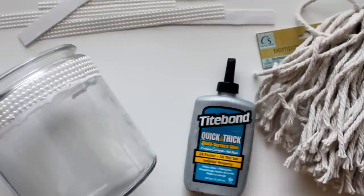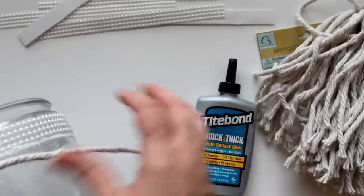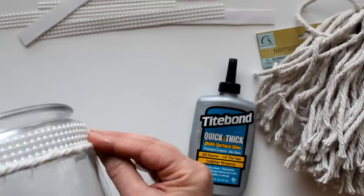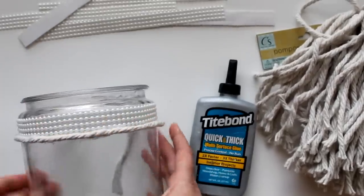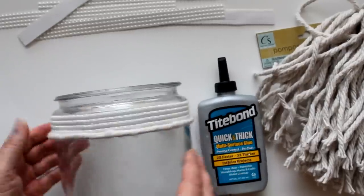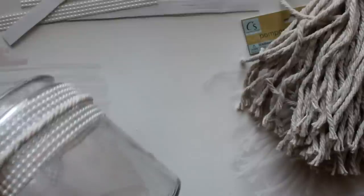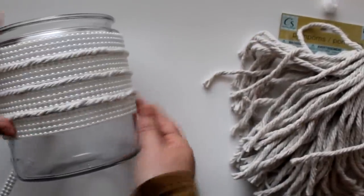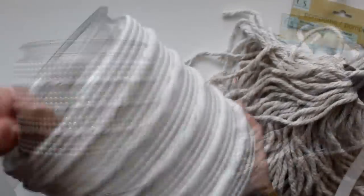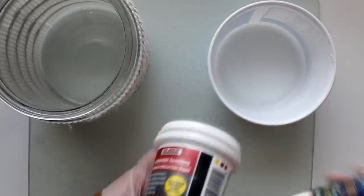Next I'm going to take some Titebond glue - I get that at Lowe's, Home Depot also sells it - and put a strip at the bottom of the pearls, then use that to attach one of the mop strands. I'll pull that all the way around the outside of the canister. Then I'll adhere another strip of pearls and alternate that pattern - pearls, mop strands, pearls, mop strands - all the way down the canister. Once it's finished it'll look something like this, and then the next step will be to paint the surface.